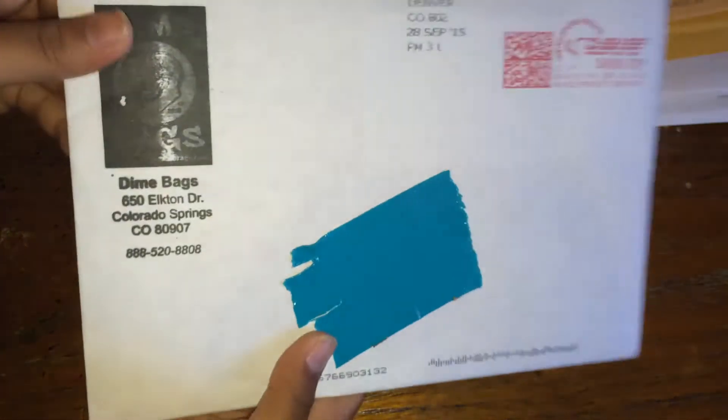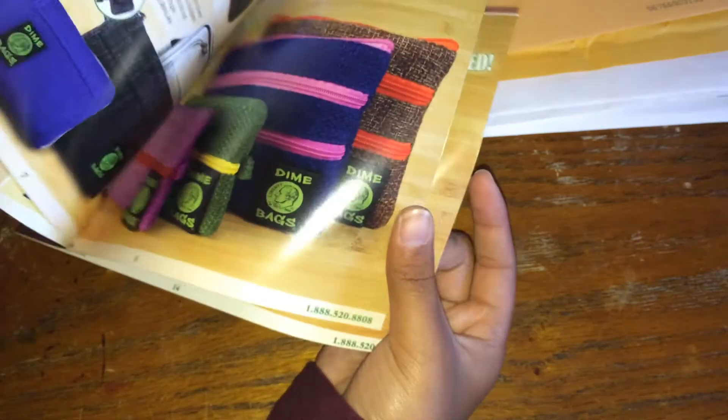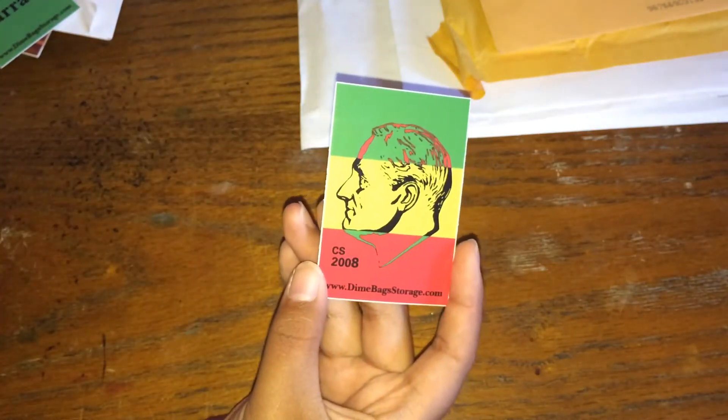Next is from Dime Bags. They gave me a catalog and a couple of Dime Bag stickers — this one says 'Come Back With A Warrant,' plus logo stickers.